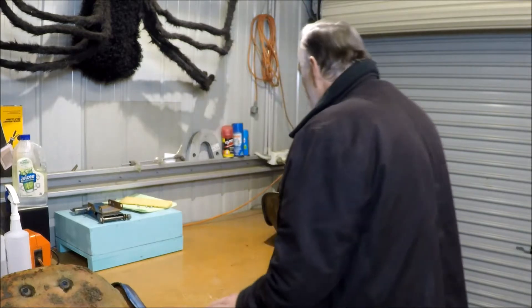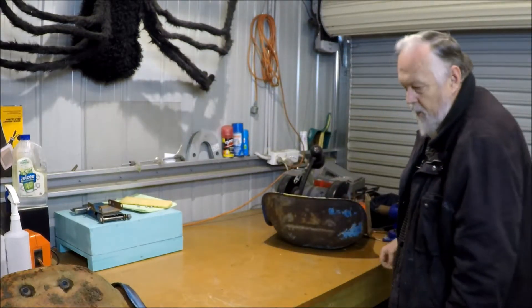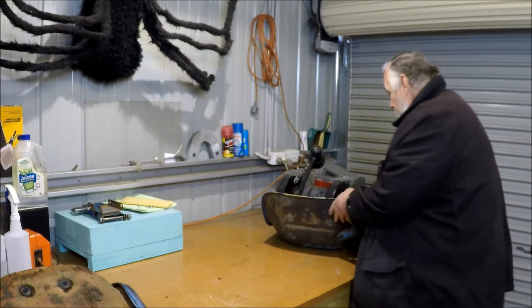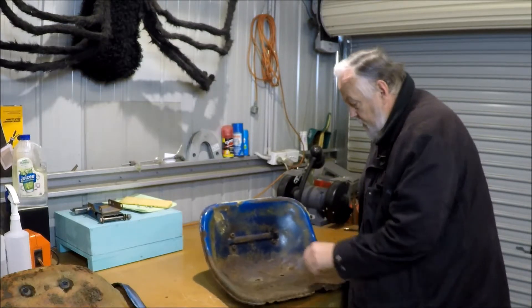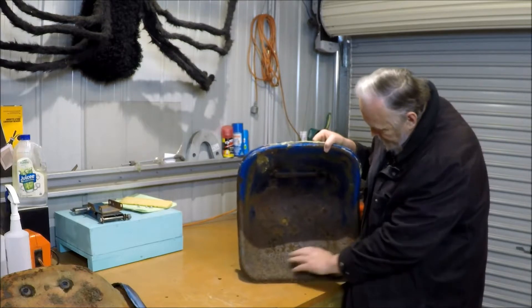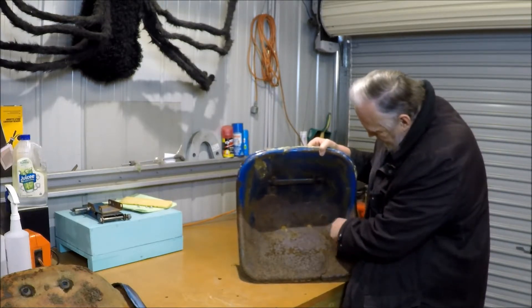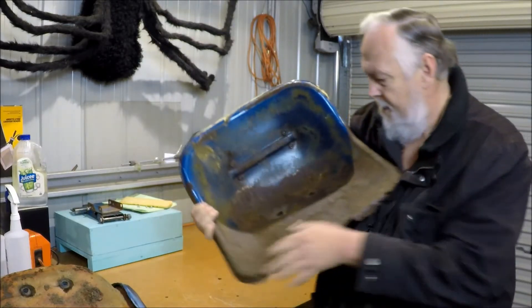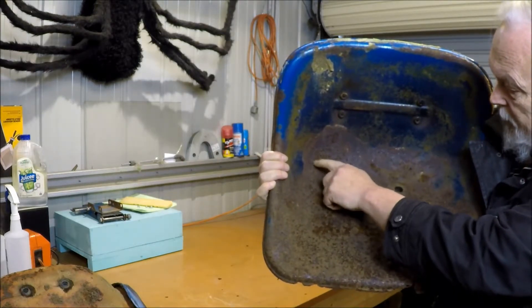I'll put that out in the sun to dry — I'm not going to open the shed door at the moment because the sunlight will really stuff up the camera exposure. This is worse than I expected. As you can see, the rust is quite severe and goes right into the back here. It's only surface rust, but I'll bring it up closer so you can see there's quite severe pitting here.